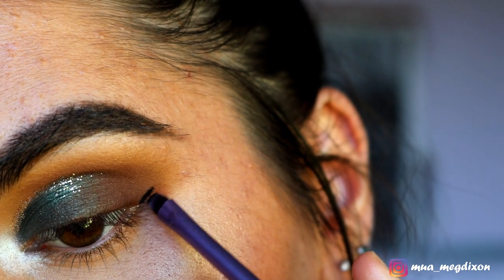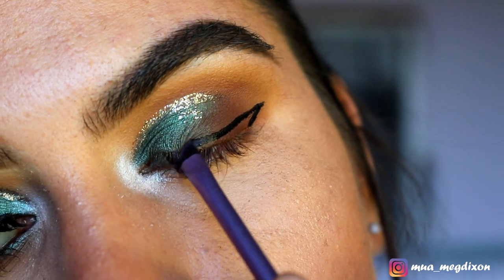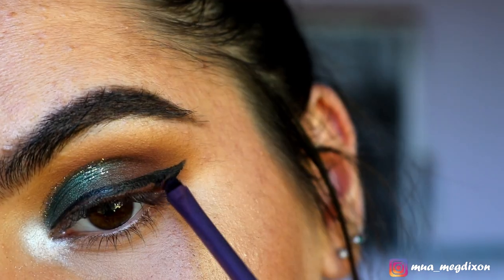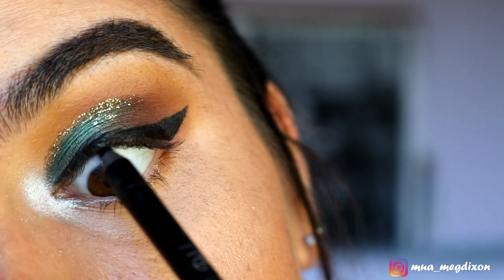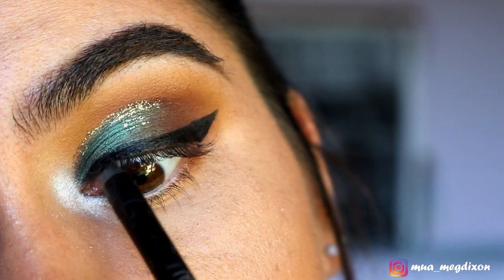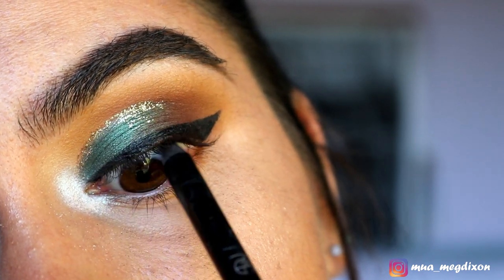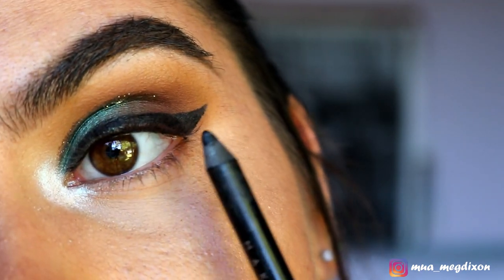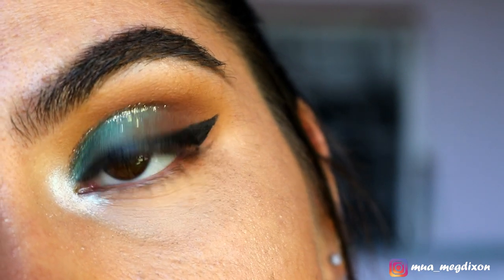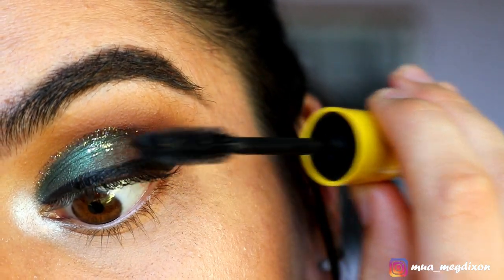For liquid liner, I'm taking my Milani Infinite Liquid Liner in the shade Everlast and applying that on with an accent brush for more precision. To tightline, I'm grabbing my Makeup Geek Full Spectrum Eyeliner Pencil in the shade Obsidian, placing this on my tightline to disguise where my lash line is so it melts into the eyeliner more smoothly. Then applying a couple of coats of mascara.